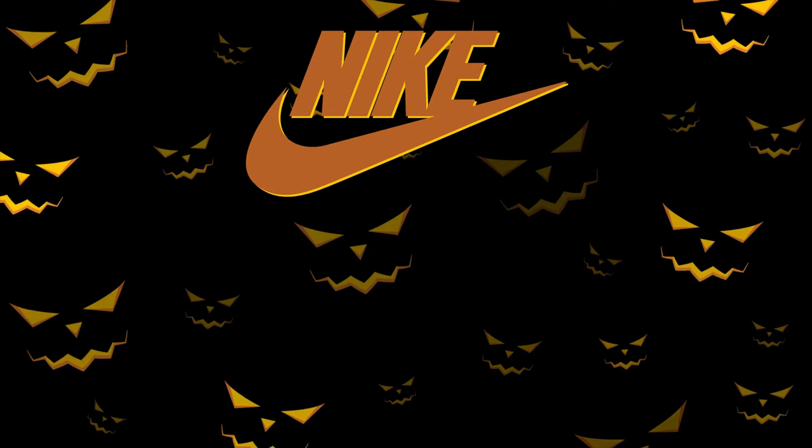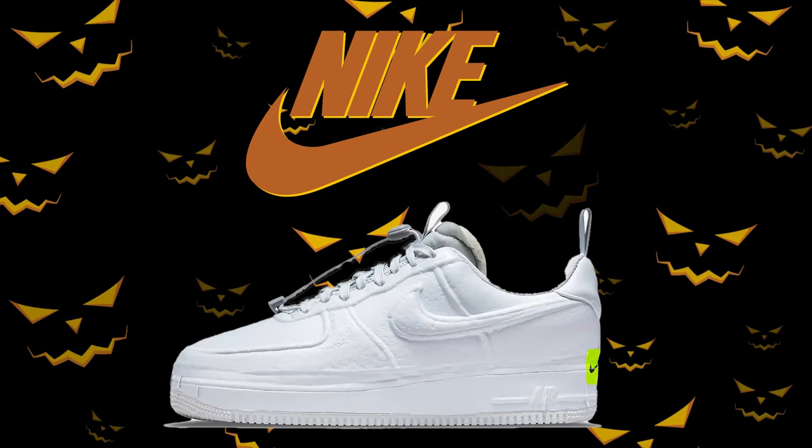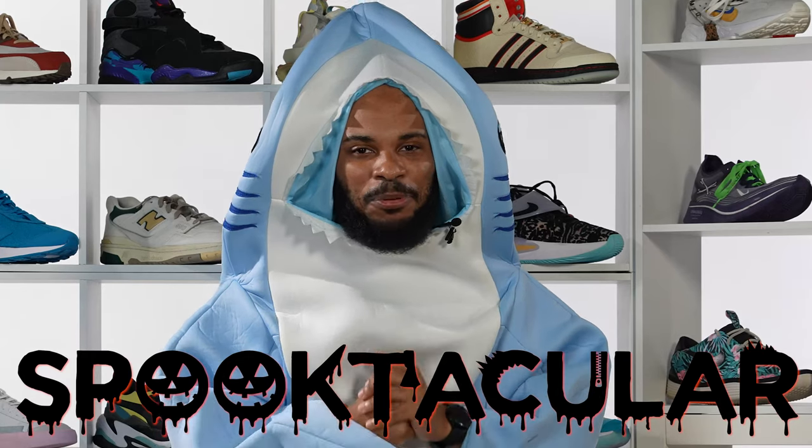And since it is Halloween, you know we had to get a Halloween sneaker on set for y'all to look at. So today we're taking a look at Nike's brand new Air Force One Experimental in this Halloween flavor. I'm telling y'all, these things are spook-tacular, y'all.